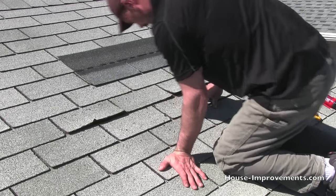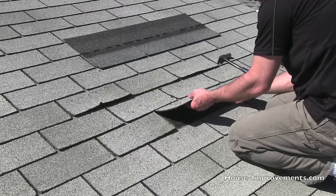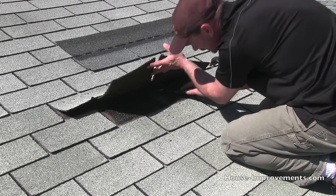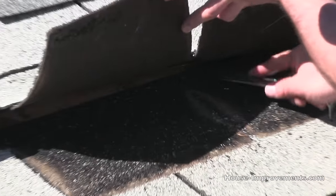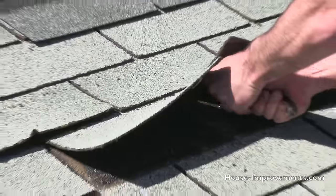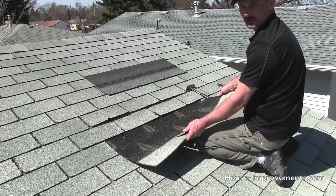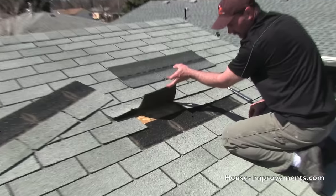Now I think it should pull out for us now. There we go. So there's our shingle that we're removing — you can see our roof deck underneath there.